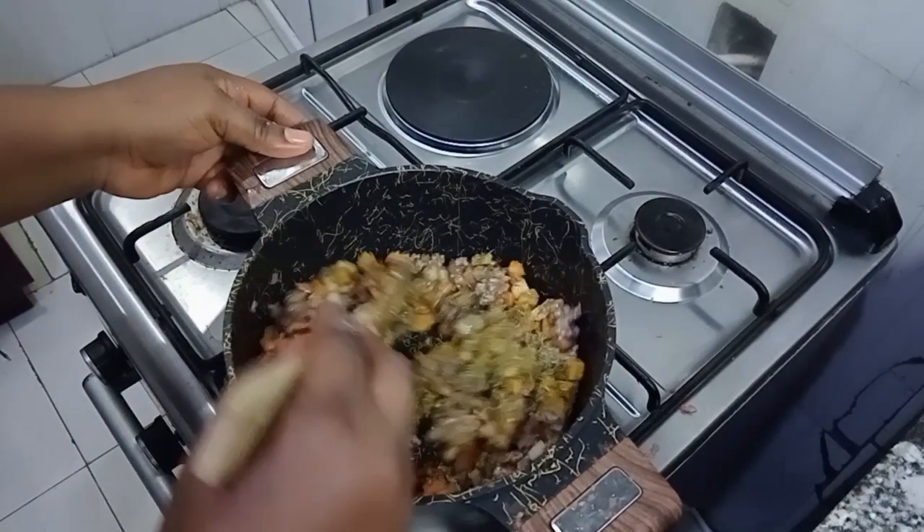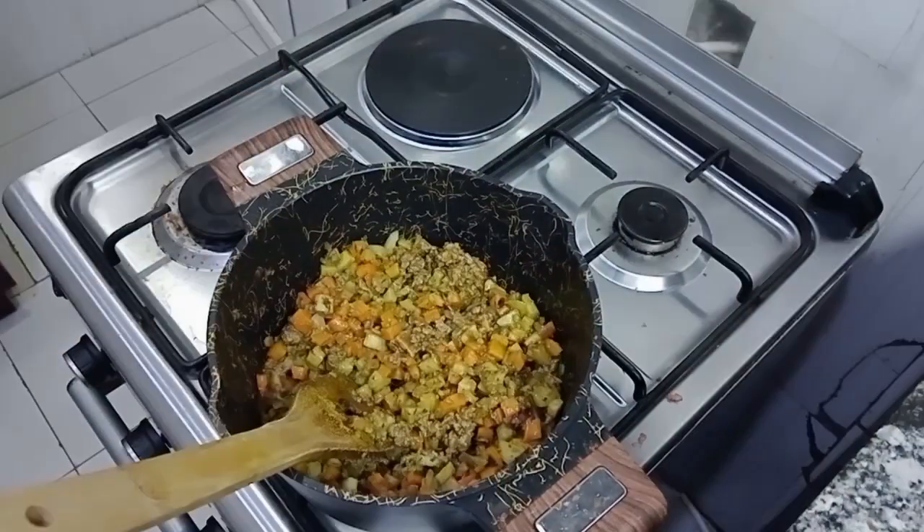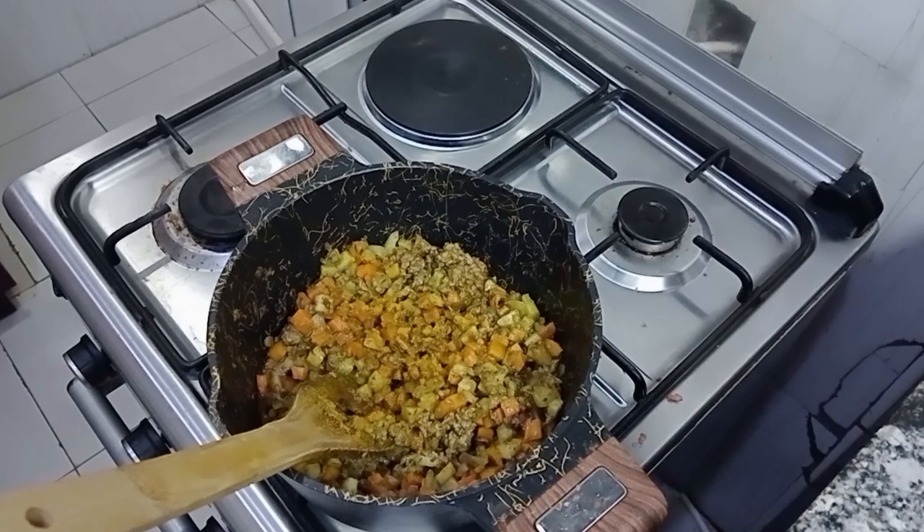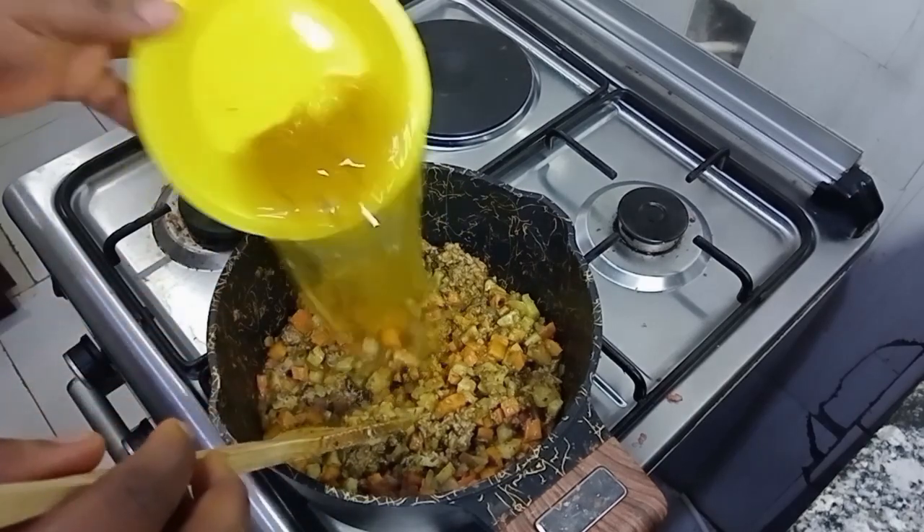After this process I added water so my filling can cook well. I noticed the curry powder was not enough so I had to add more, so as to get that yummy and delicious filling for my meat pie.